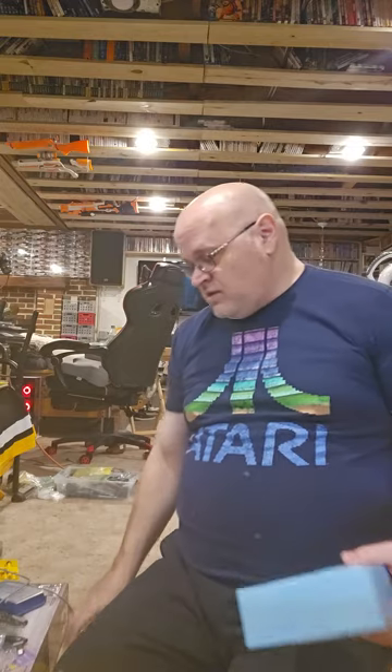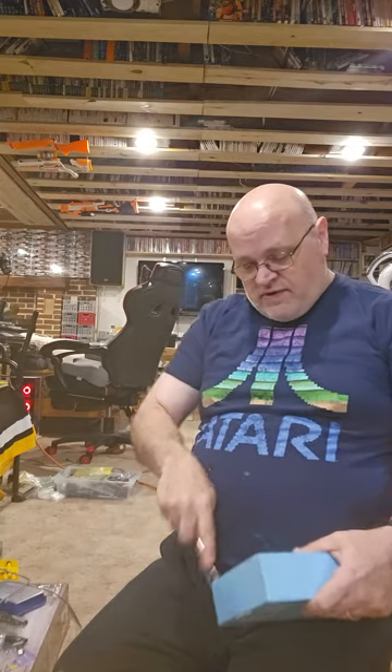Hello all, welcome to another unboxing video. Today two packages came, and it's sort of fitting that I'm wearing my Atari t-shirt.